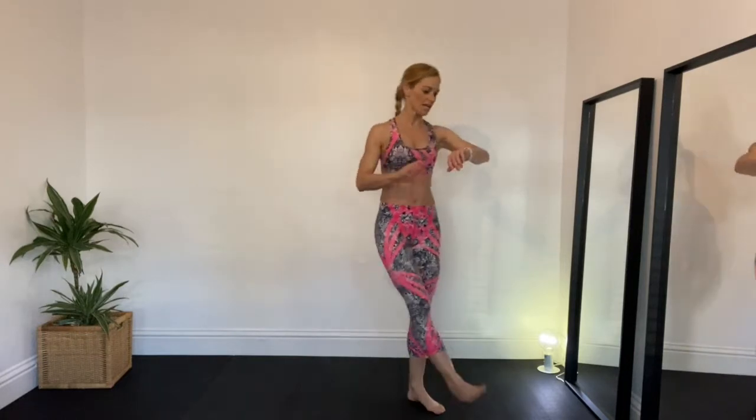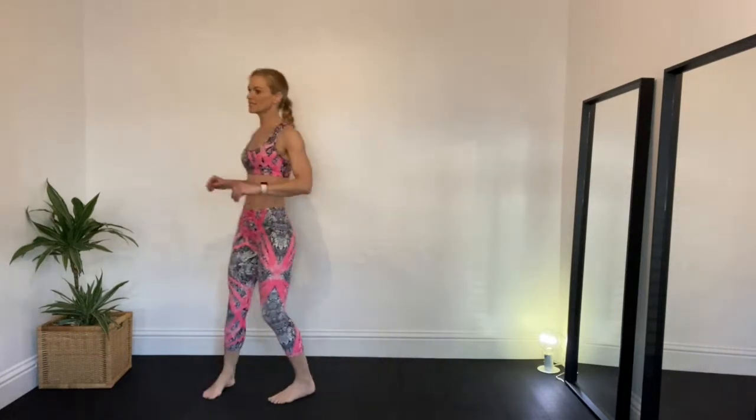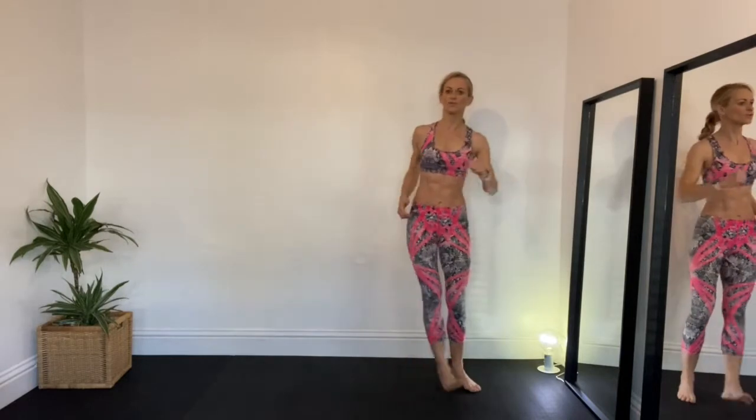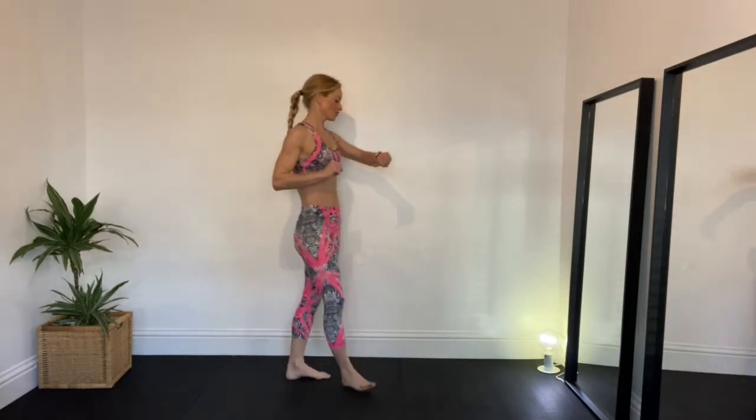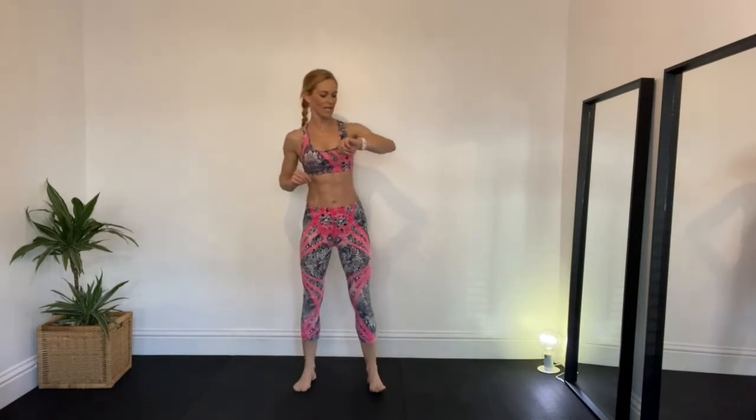Give your legs a shake, you've got 15 seconds rest, and then we're going to go again. If joints will allow and fitness levels will allow, try and do those jumps. Are you ready? Let's go!